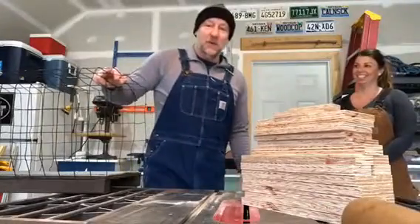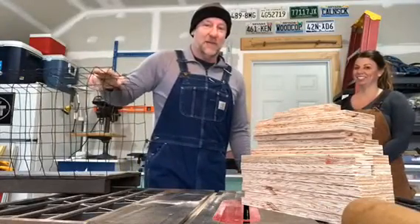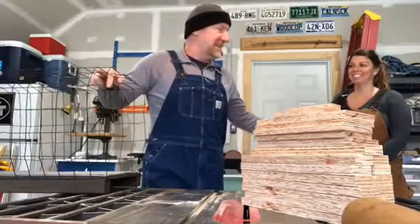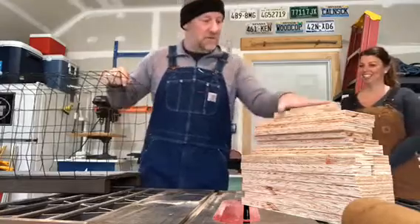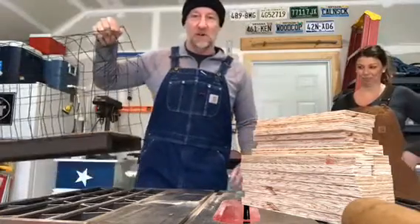Good morning friends of Mindy and Lucky. We're going to do some more work on the Cat-a-tat today, myself and my lovely assistant Aaron who's hiding in the corner of the camera. We're going to figure out how to attach these cat tunnels together.